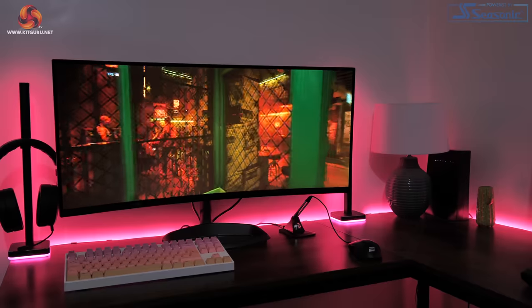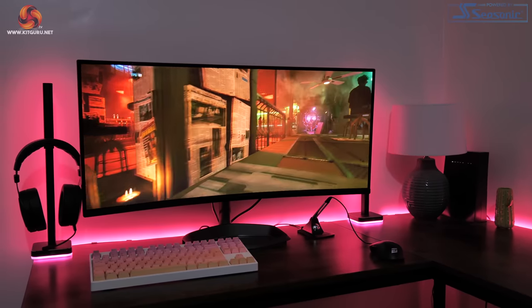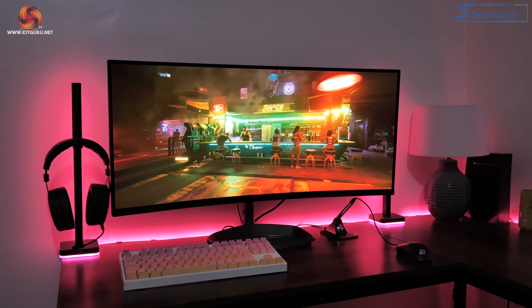You may remember my review of the GM32FQ, where I came away feeling incredibly underwhelmed by Cooler Master's 1440p gaming monitor. Well today the company is back and they have gone big, as we are checking out a 34 inch ultrawide which is actually the successor to Cooler Master's first ever gaming monitor.